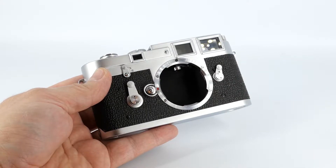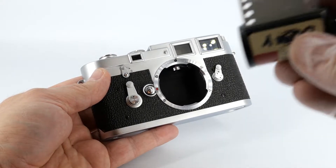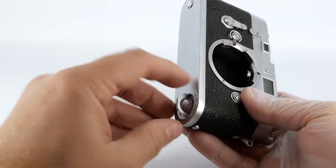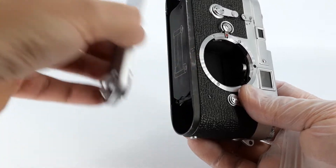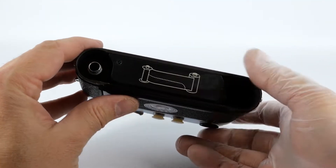The first thing you will need to do before you can start taking photos is to load the camera with film. Get a standard roll of 35mm film. Unlock the base plate and take it off. You can see there's a little picture here that shows you how to load the film.